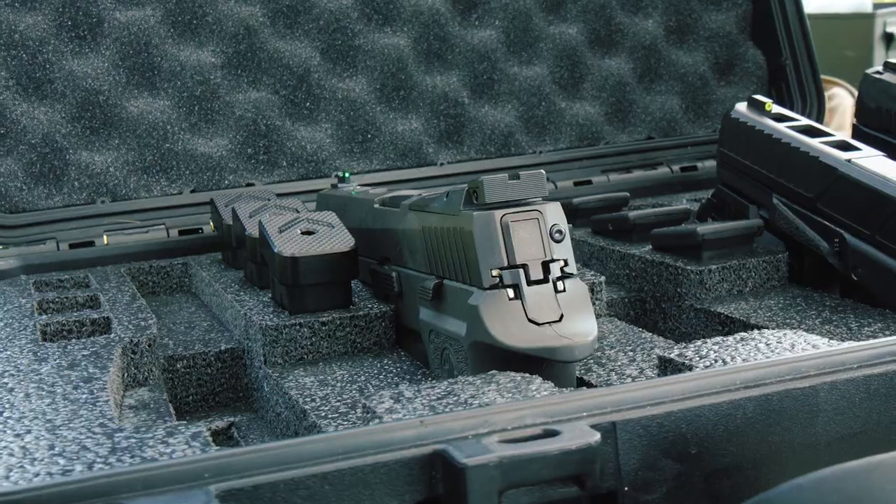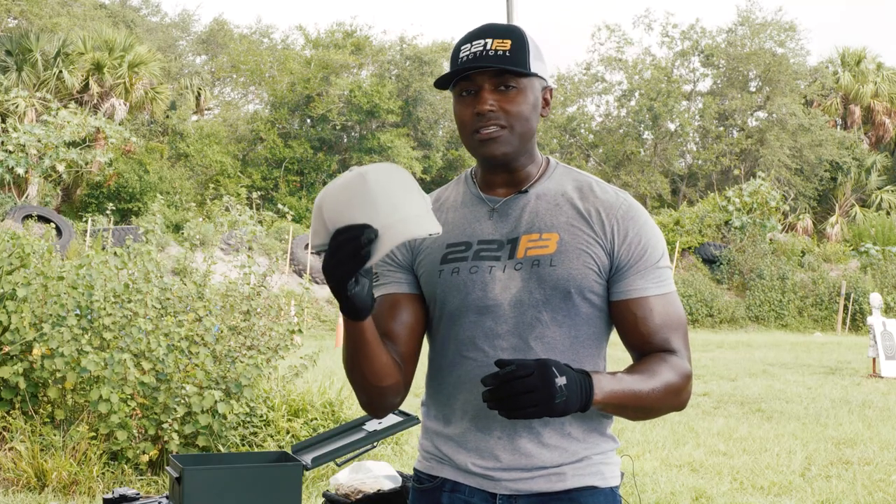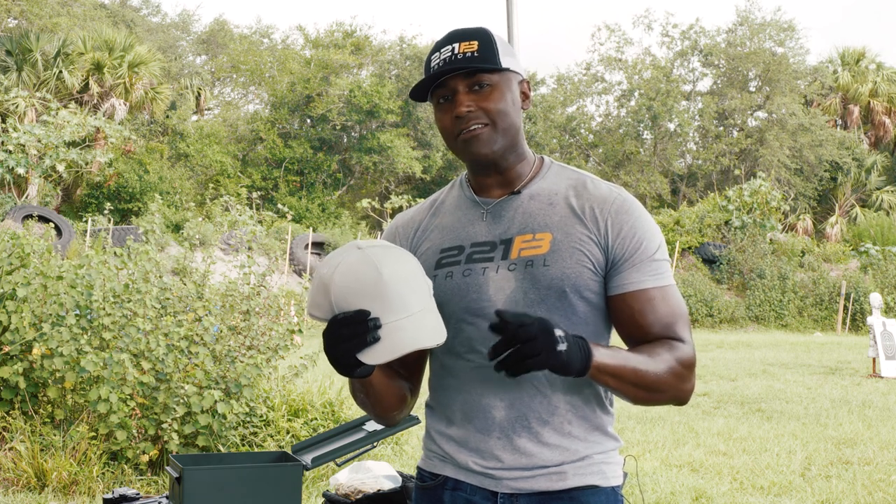We got some handguns here at different velocities, so we are going to put it to the test. We got our test dummy and we're going to see if the Legacy Safety and Security bulletproof hat actually holds up. Let's get into it.